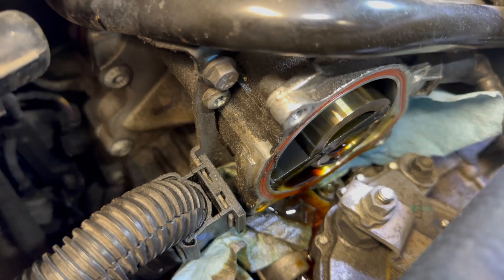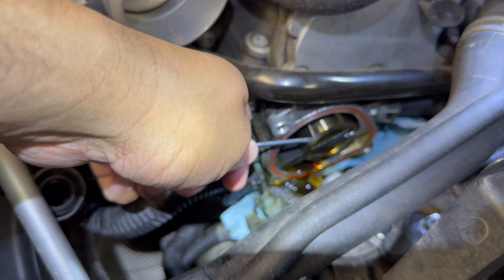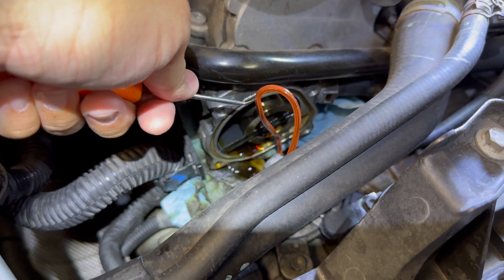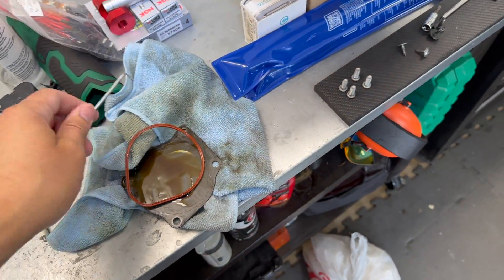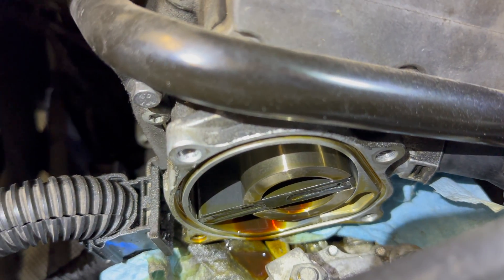I wonder how flattened out that gasket is — no wonder we were leaking so much oil. Here's the new gasket next to the old one. Look at the height difference — look at how much the old one has collapsed.